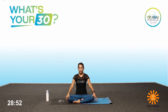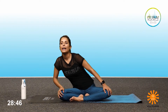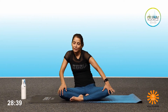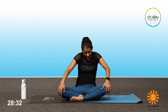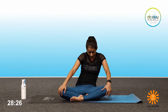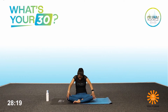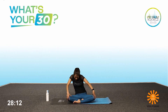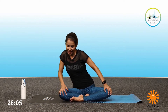We'll start with a flow now. Keep the back straight. Lean forward with inhalation, exhale, round your back, go back. Inhale again, forward. Exhale down. You can keep your eyes closed to enjoy the movement with the breath. Exhale, go back again. Inhale, forward. Exhale, back. Inhale, front. Exhale, back. Inhale, open the chest. Exhale, round your back. Exhale.